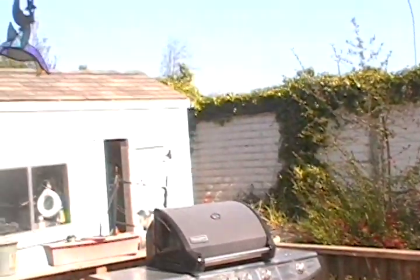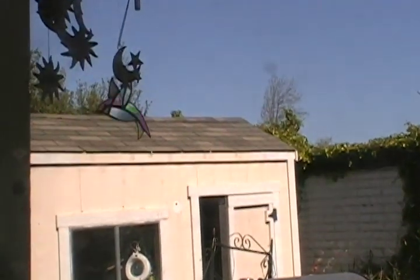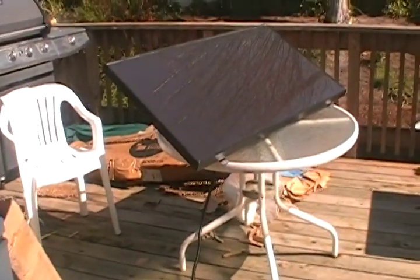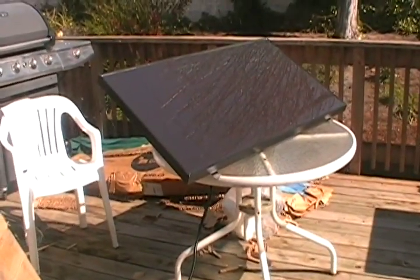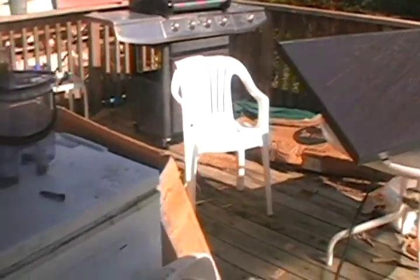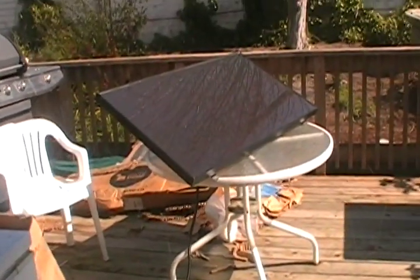Eventually I might put it on top of that shed there, and if not there I might put it on top of my garage, depending on how big of a battery bank I want to build for this one panel. Eventually maybe buy a couple more panels, but this is just what I got going right now because this is really all I can afford.